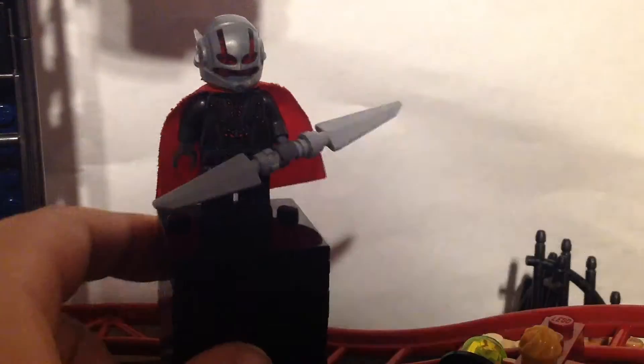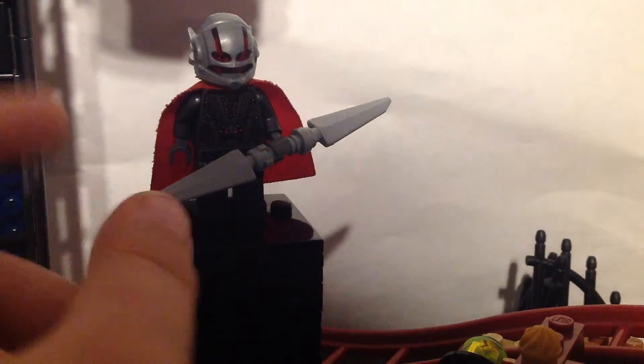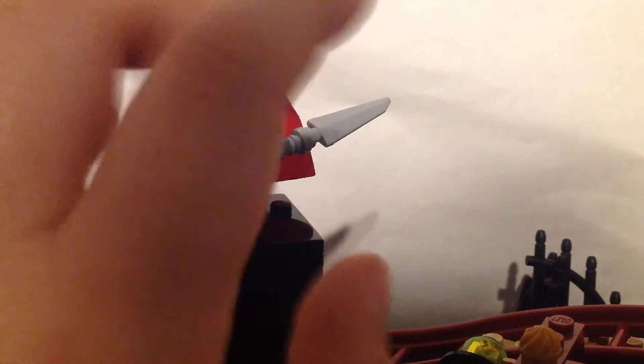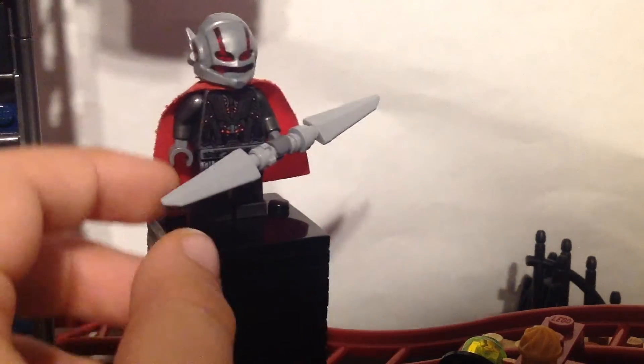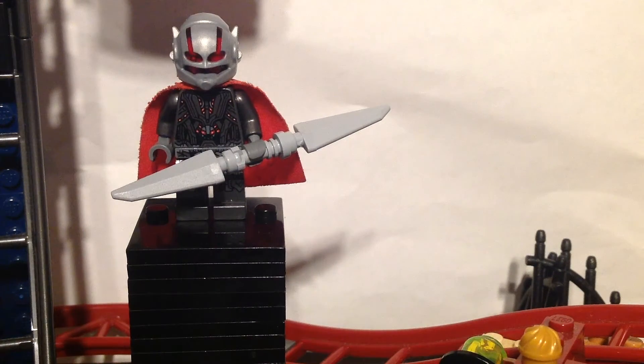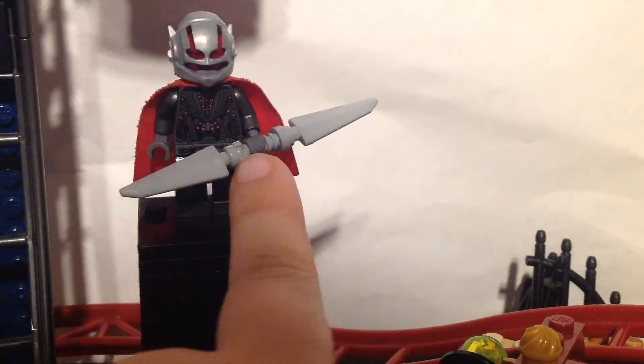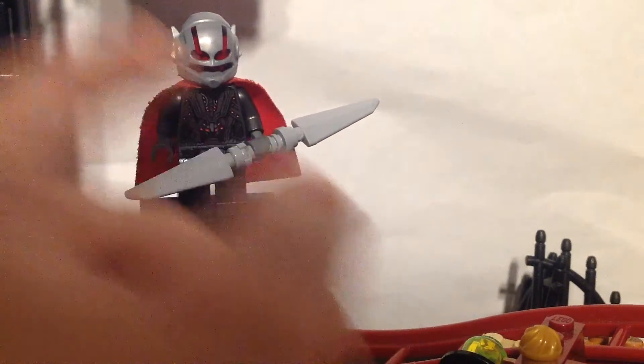And then a white cape. Then I made this staff. These two pieces I got from the CMF Gamora — we haven't seen holding it with it yet. And then I did a lightsaber piece, threw them together.